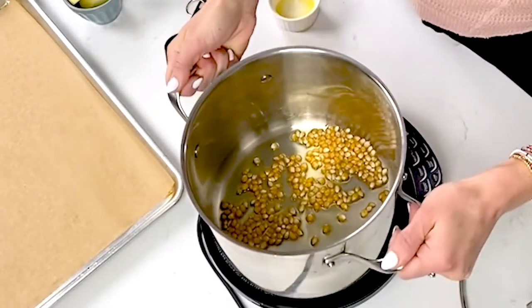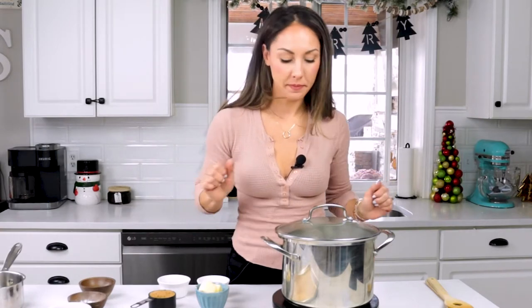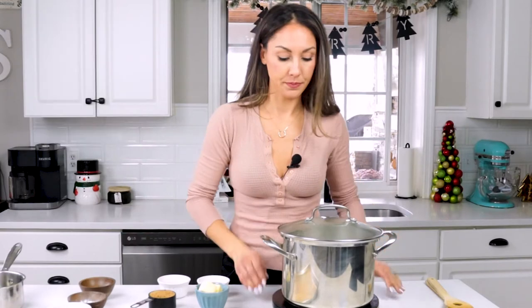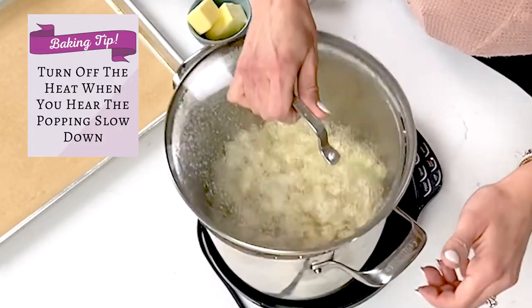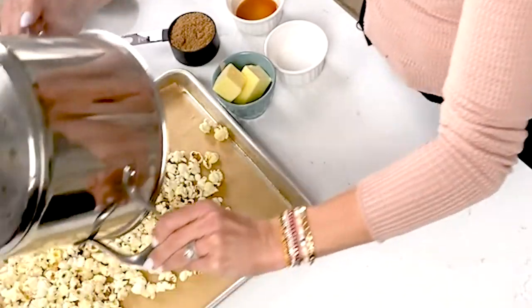Give it a little bit of a shake so that all the kernels are nicely coated in the fat. Cover it up. It should take a couple minutes to start popping, and once it starts popping, it should take another couple of minutes to fully pop. Don't go anywhere — we do not want it to burn. It's starting to pop. Once it starts, it should take one to two minutes, no more than that, to fully pop. I like to give it a little shake to make sure all the kernels are getting coated. After about a minute, you want to take the lid off — careful, there could be some jumpers — and pour it directly onto your parchment-lined baking sheet.